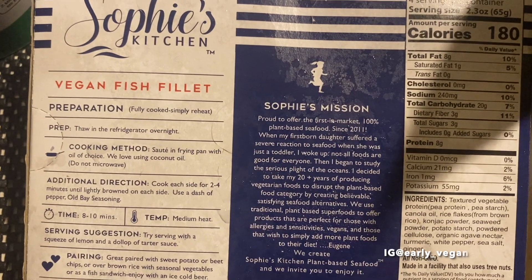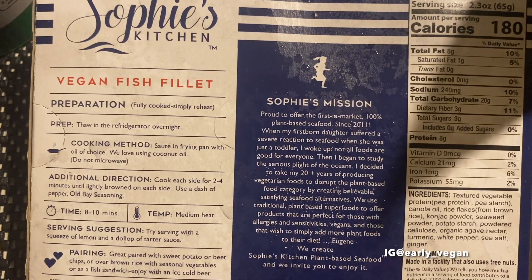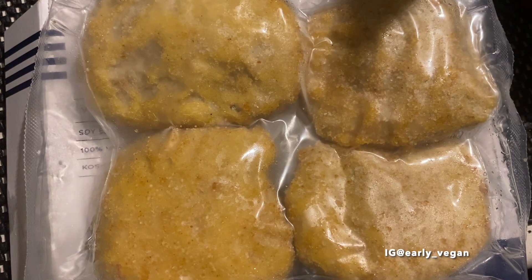Here are the nutritional facts, ingredients, information about the company, and different ways you can cook it.